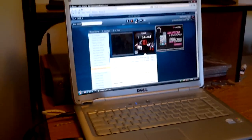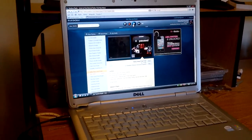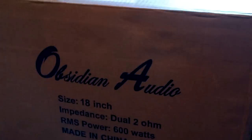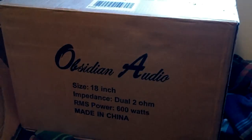Hey YouTube! You guys remember when I said I ordered something a long time ago back in July? Well, I finally got it — here it is! Boom — Sundown Audio 18-inch dual 2-ohm, 600 RMS. Got it in the pre-order back in July for 200 bucks.